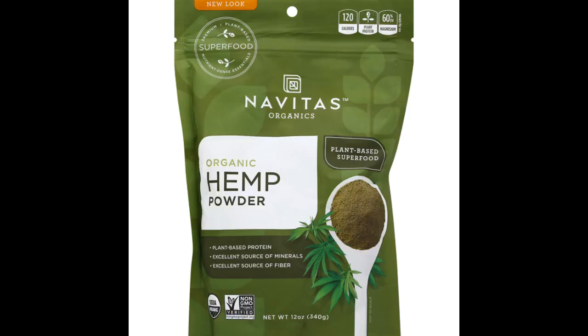Being a vegetarian, I need to cover all the bases with minerals and amino acids. The flavor of the hemp powder blends with fruit much better than I expected.